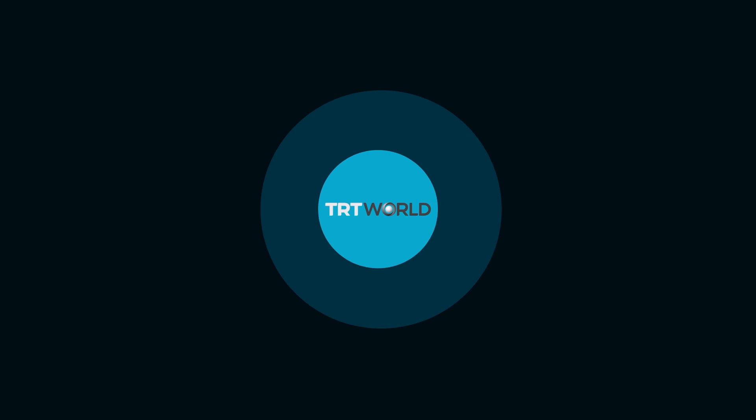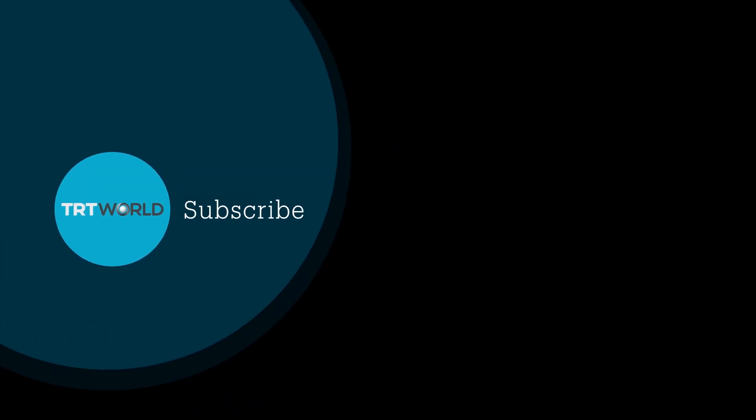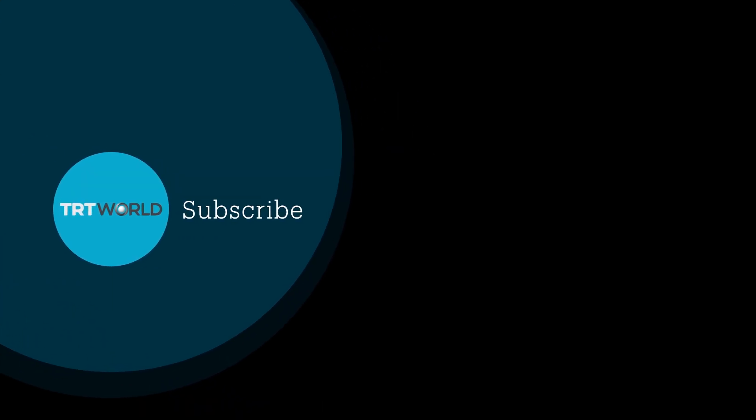Thank you so much for joining us. We greatly appreciate it. Fascinating product. Thank you.